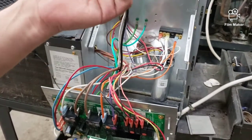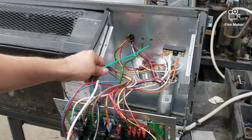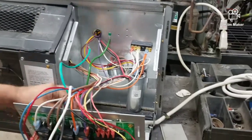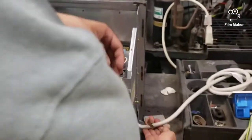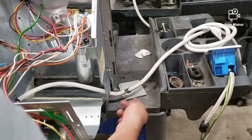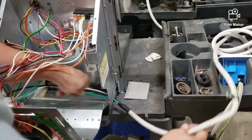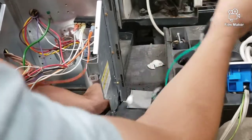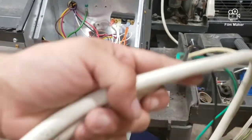We already got line one and line two disconnected, so all I need to do is disconnect the ground wire here. The power cord comes right off. It has a little clamp which is screwed onto the chassis of the unit — just one screw — take that off and the power cord comes right off.